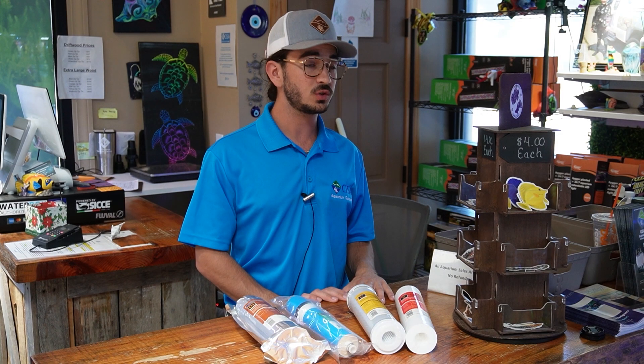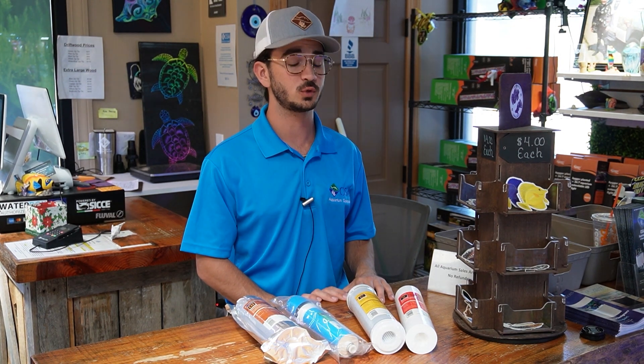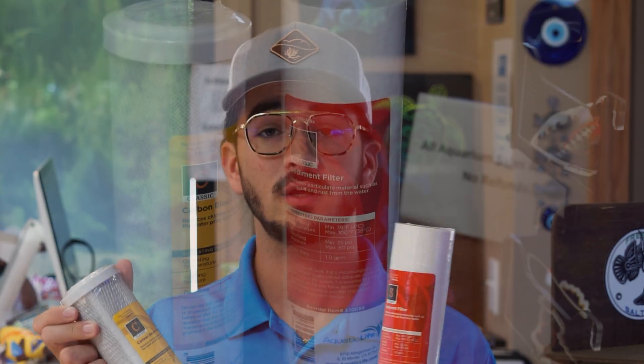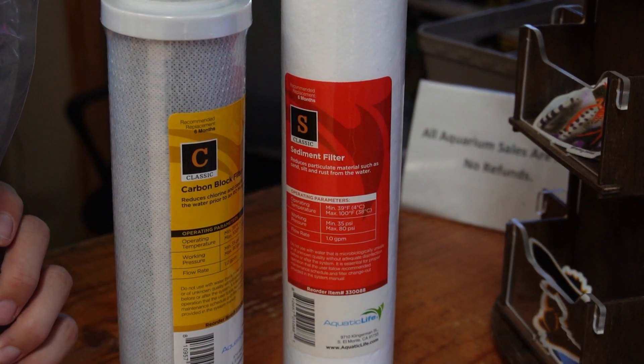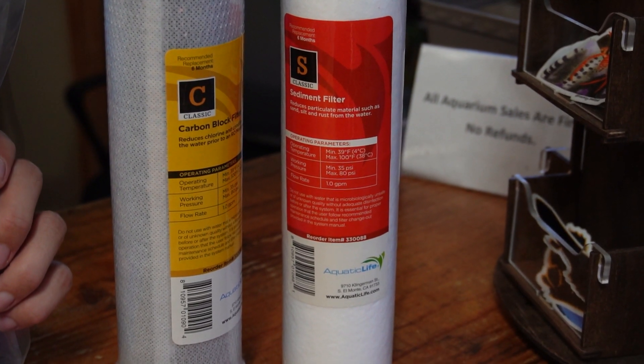For those of us that keep an RO unit at home, you're usually looking at about a four or five stage unit — each stage refers to a different type of filtration. Most RO units are going to have two types of pre-filters: your sediment pre-filter and your carbon pre-filter. These are the first two things that your incoming tap water is going to hit as it enters the reverse osmosis filter.